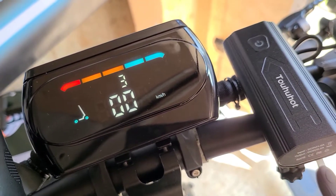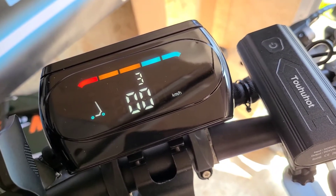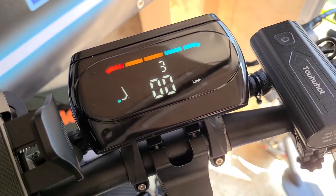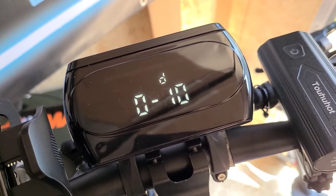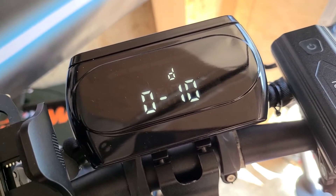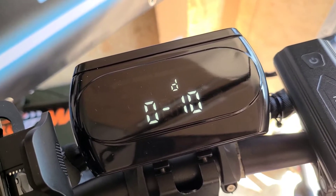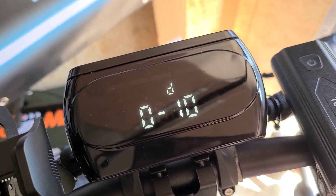To get into the P settings, a lot of them are pretty much going to be the default, but if you wanted to change a couple of things, it's pretty easy. Just hold down both of these buttons and you'll go into the P settings. P0 is pretty much just your wheel diameter — the default is 10. You can't really see yourself changing that too much unless you're going to upgrade your tires, but these tires are awesome already.